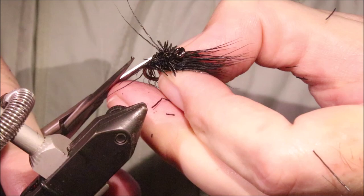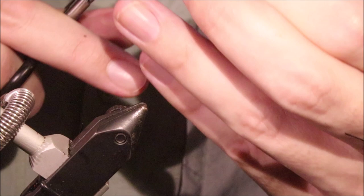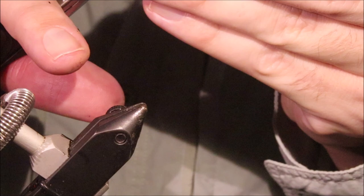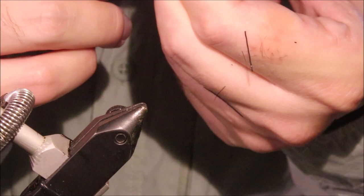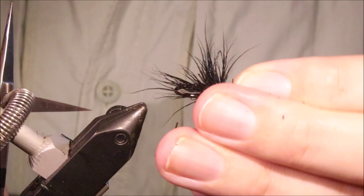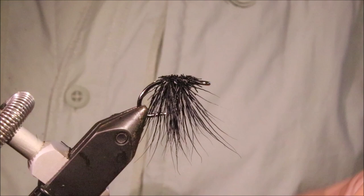I'm going to take this out of the vise and cut it. I'm going to get right in close on top of the shank, which will obviously be the underside of the fly. I'm going to come along the sides of the shank as well, nice and tight. I'll take the butt ends away so that what I'm left with is this wee plume of spikes — basically, that's the spines of the fly.